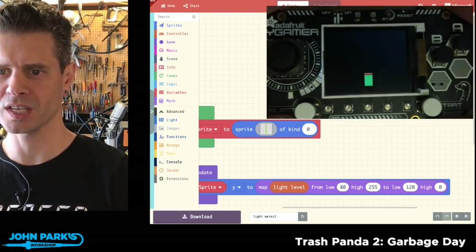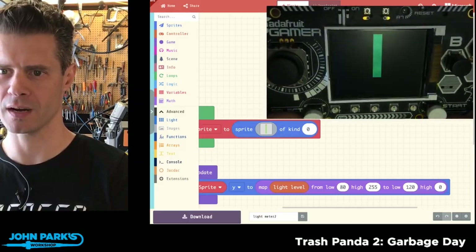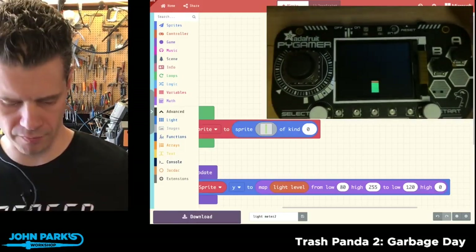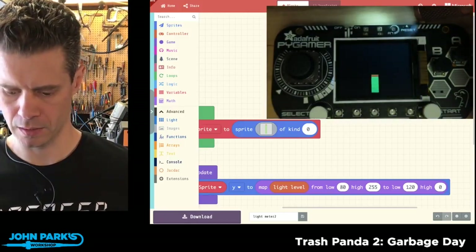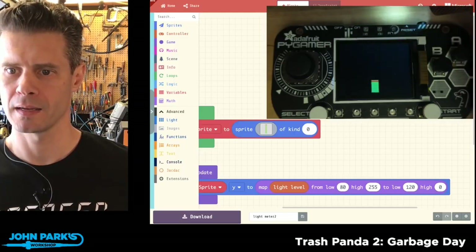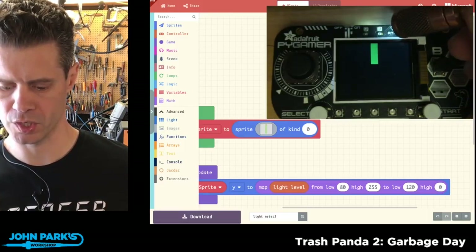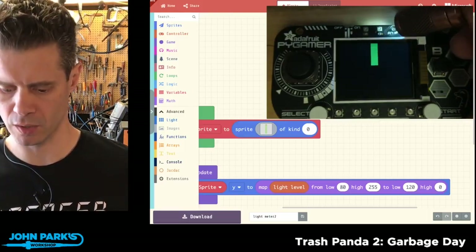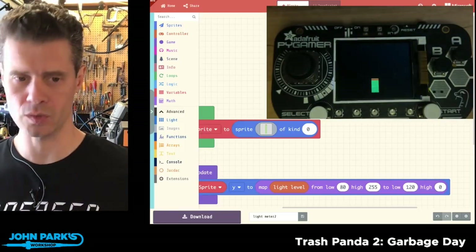On my screen here you can see that as I tip it forward I'm getting more light — you can even see it shining off the screen there — and it's changing the y position of that object. Or if I grab a little flashlight, you can see I can move it just by getting that photo cell to register the resistance, which lowers as the brightness increases, and all the hard work is done for you right inside of MakeCode.